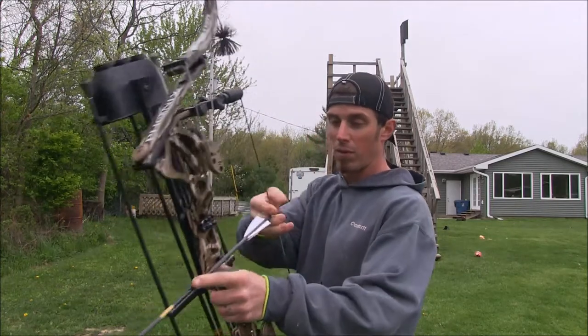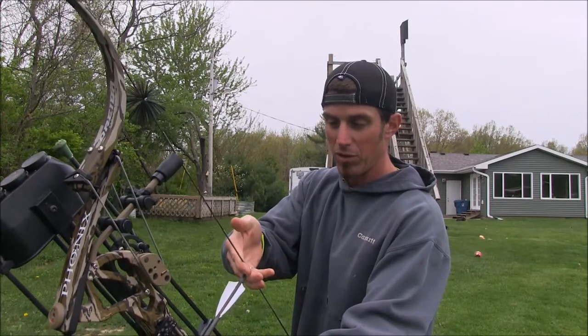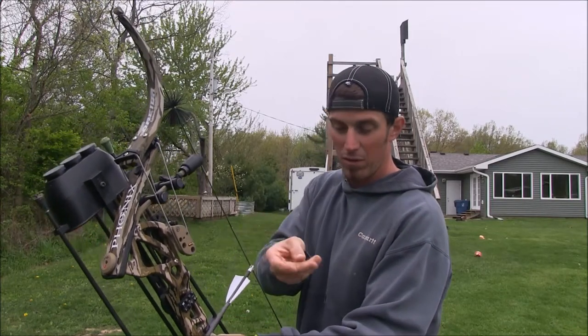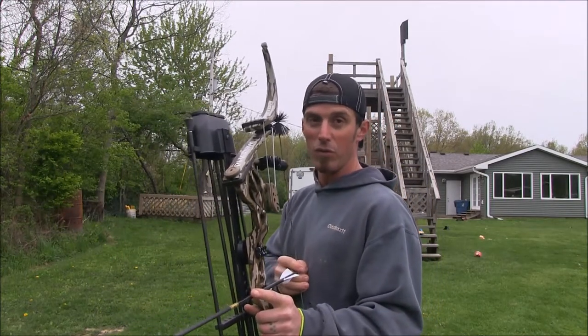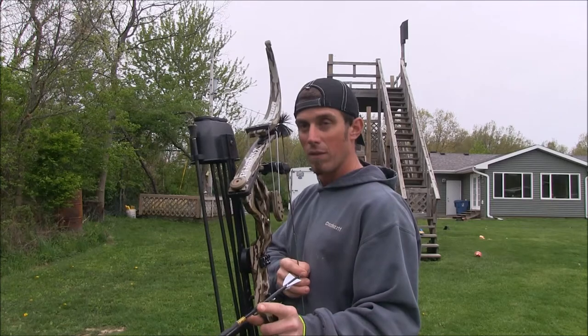When I draw back, sometimes I'll get a deep hook in there on the string, but as I start drawing back I'll let my fingers slide up to about the halfway point between the first crease and the tip of your finger. You can't always do it every time, but most of the time if you shoot a lot you can get a good release and everything goes like it should.